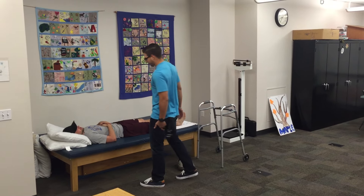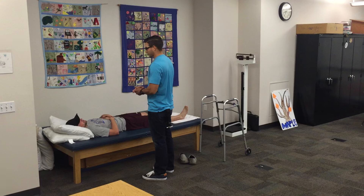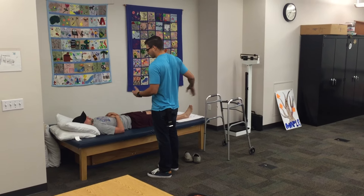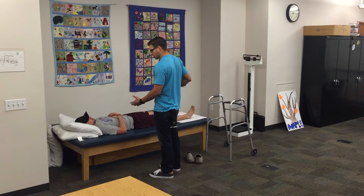How are we doing today, Kyle? I'm doing pretty good. Good. I'm Johnny. I'm going to be your student physical therapist. We're going to be getting up and doing a little bit of walking with the walker. Do you mind if I take you through that? Sounds good.